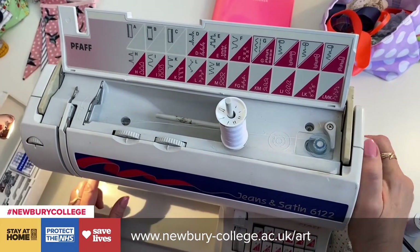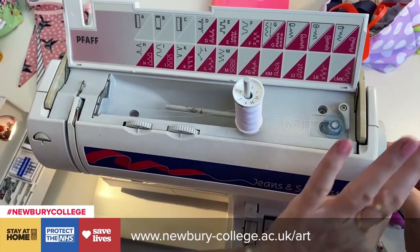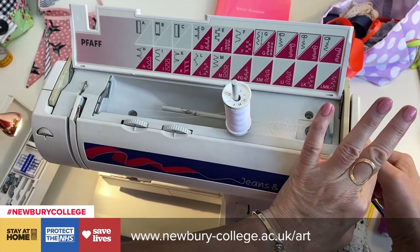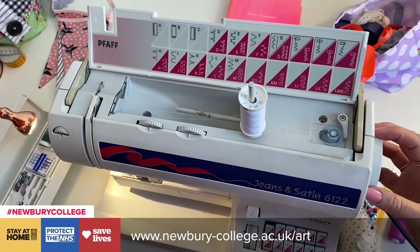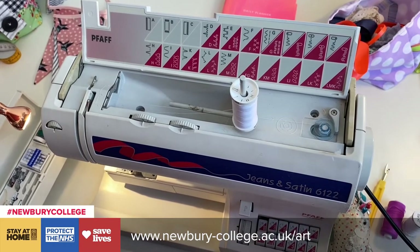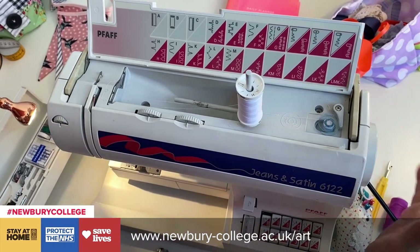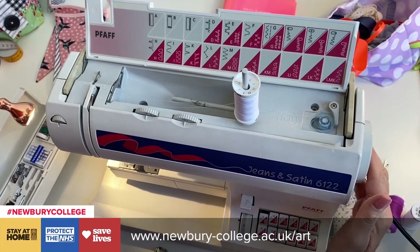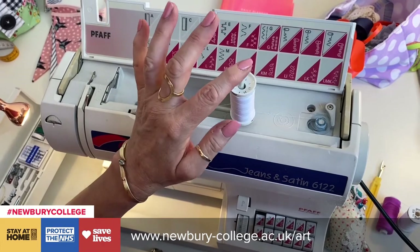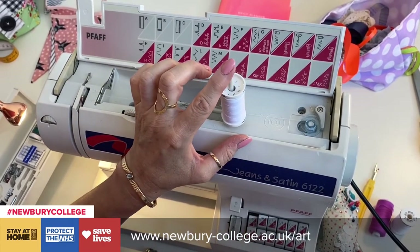At the moment my hand wheel is working all the machine, but I have to disengage that. On my machine I do that by turning the inside knob, and yours might be a button on the middle that you push in or pull out, or it might automatically do it. You can only find out by trying and reading your manual. So now this will be ready to wind and it should wind evenly and it should stop when it's full.